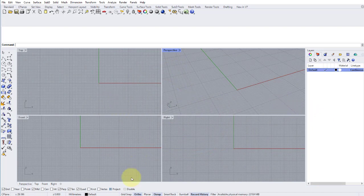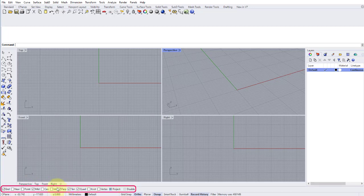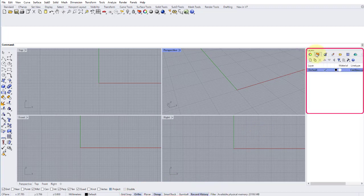Before we begin, let's have a quick look at how I've set up some settings in my Rhino. For object snaps at the bottom left of the screen, by default I have end, mid, perp, tan, quad, and project turned on. The other snaps I turn on as I need them. At the bottom center I have ortho, osnap, and record history. On the right-hand side, I've deleted all my layers and start with one default layer, adding layers as I go — similar to Photoshop. I find it's an easier way for students to get their head around using layers without being overwhelmed.